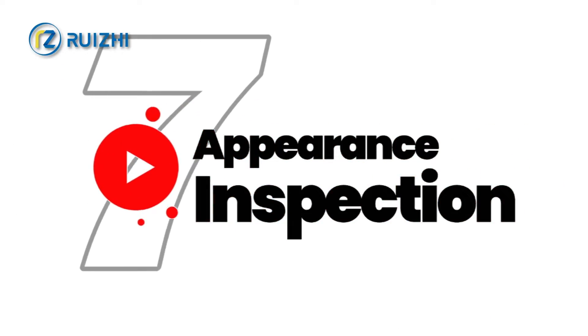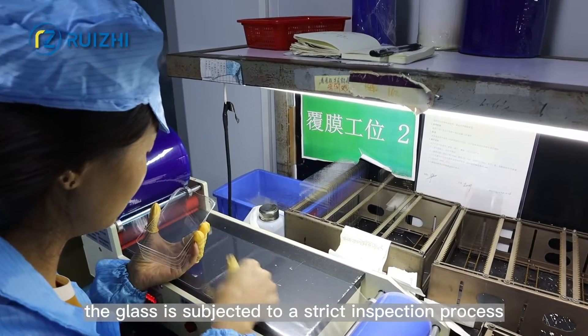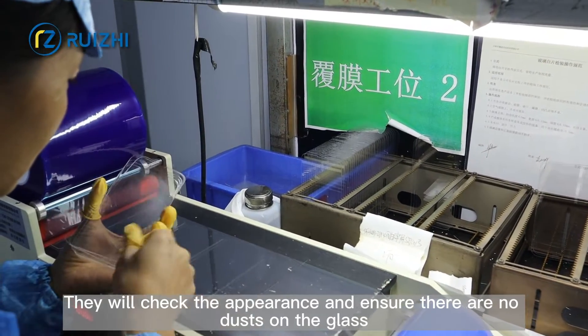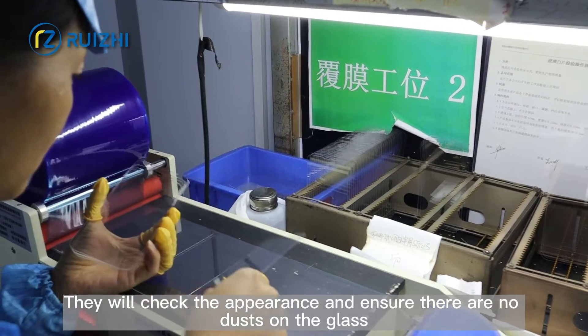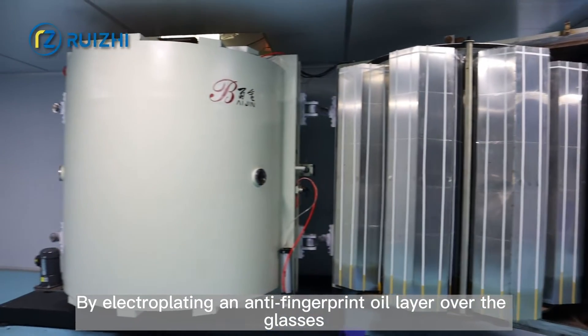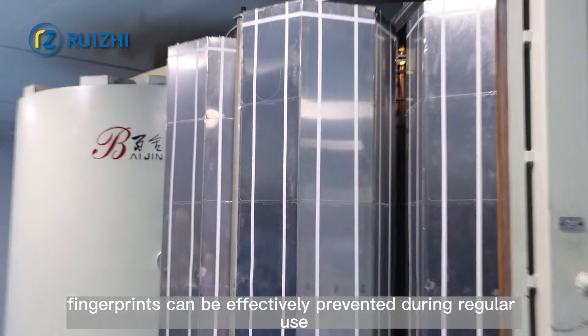Step 7: Appearance Inspection. After six processes, the glass is subjected to a strict inspection to check the appearance and ensure there is no dust on the glass. Step 8: Electroplating. By electroplating an anti-fingerprint oil layer over the glass, fingerprints can be effectively prevented during regular use.